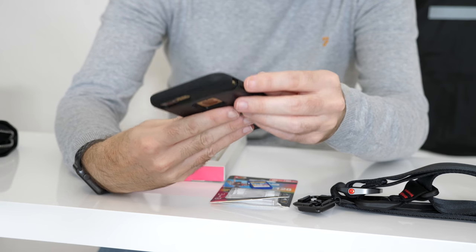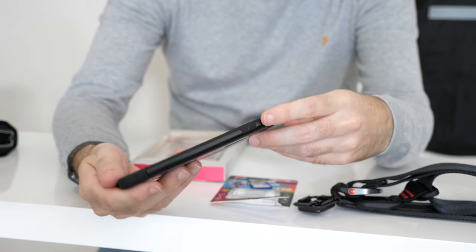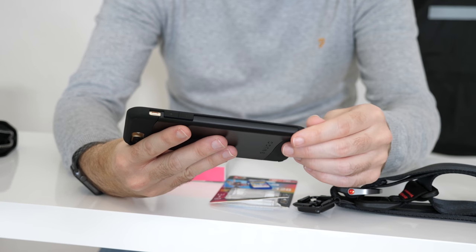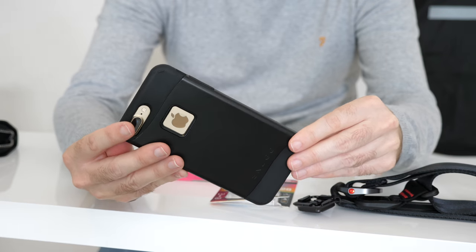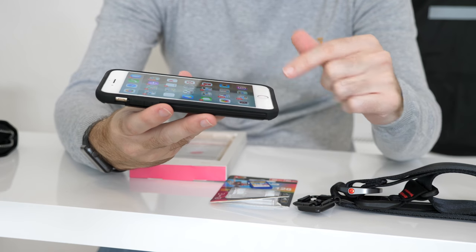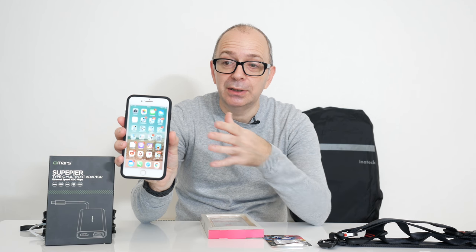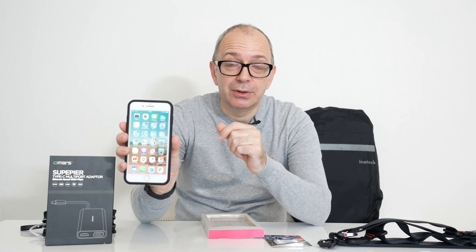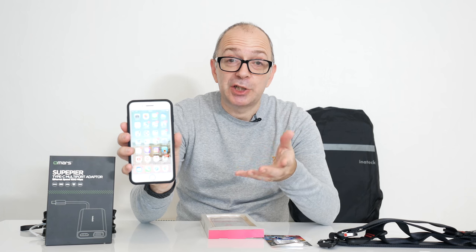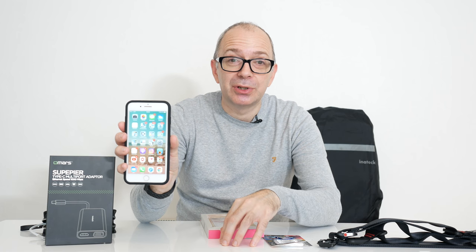We've got a nice large cutout for the camera, also for the silencer switch, and then integrated buttons for the power on/off as well as integrated button areas for the volume up and down. Everything works really nicely on this case and it gives you a nice amount of drop protection on the corners. There's also a little raised edge profile on the front which gives you some protection. I've currently got a glass screen protector on my iPhone 7 Plus and it works absolutely fine — it's not lifting up the edges or anything. Your experience may vary with different screen protectors, but certainly with this glass screen protector it's working absolutely fine.